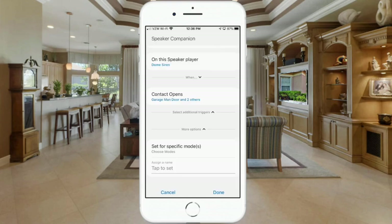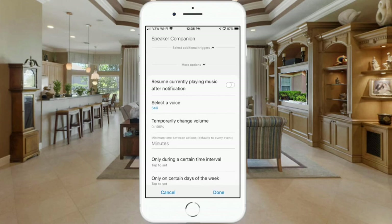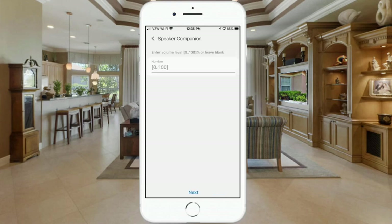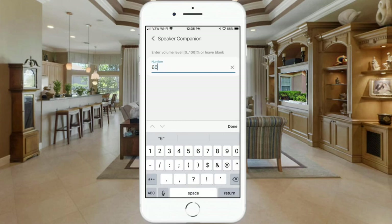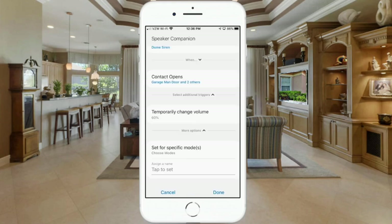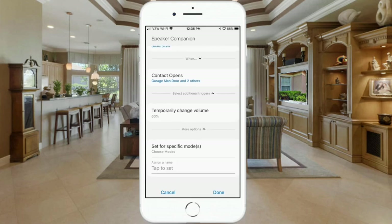We don't necessarily need 'resume currently playing music after notification' since the dome siren doesn't play music, but we do want more options. Click on 'more options' and select 'temporarily change the volume.' This goes from 0 to 100 — I'll set it to 60. I'm not restricting it to specific modes since I want it to trigger any time a door is opened regardless of mode.